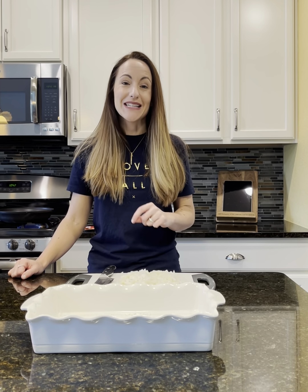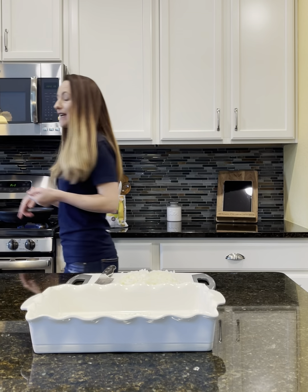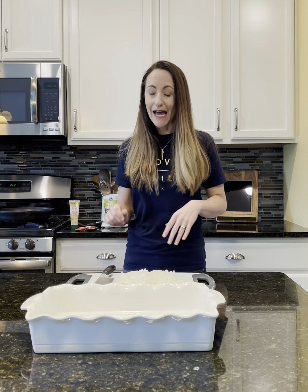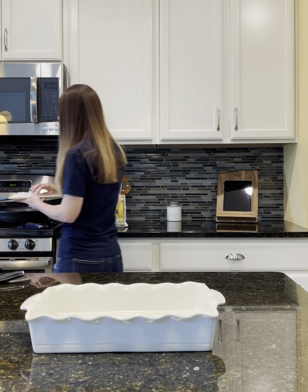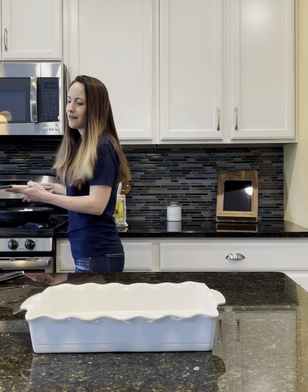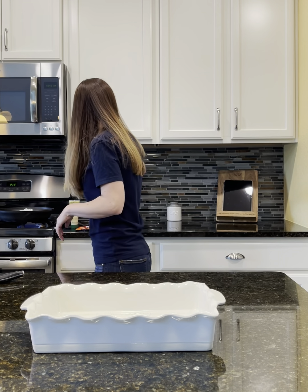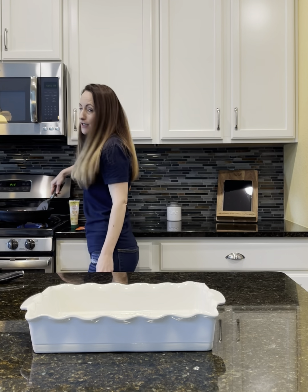The first thing I do is preheat my oven to 350. I have one pound of ground beef in my pan here that I have been browning, and what I'm going to add to that is one chopped smaller onion. You're going to let the onion and the ground beef brown for just a few minutes — the ground beef is pretty much there already. We want to give that onion just a minute as well.